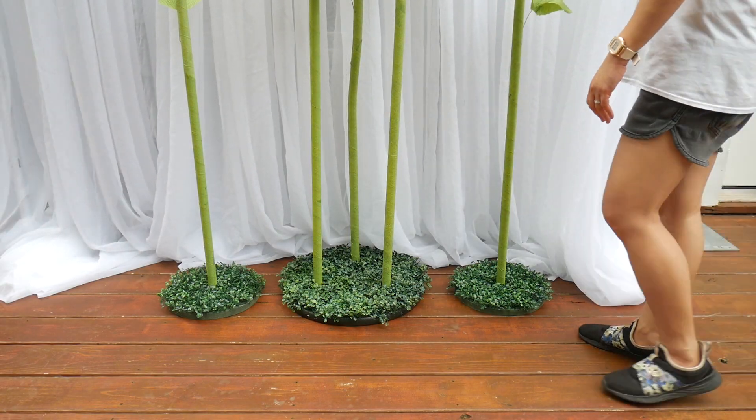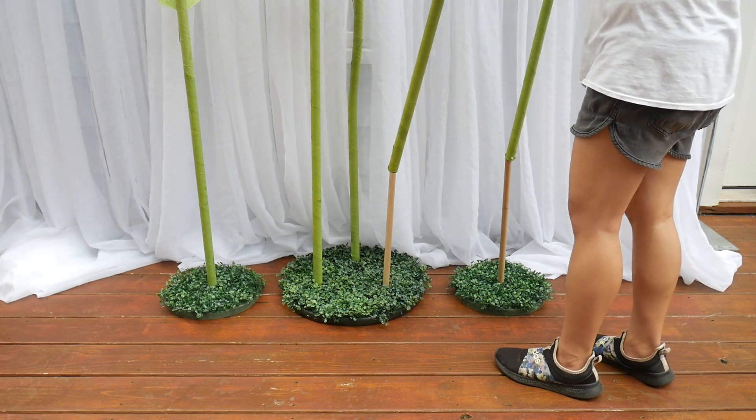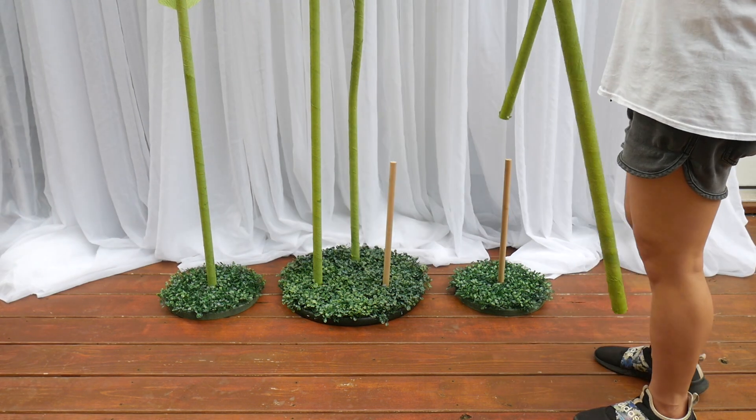Then I remove the stalks from the stems. That's it — super easy. It's much simpler than storing flower walls.